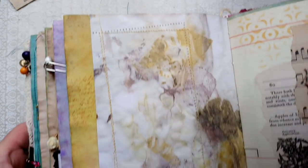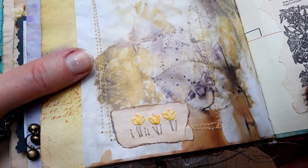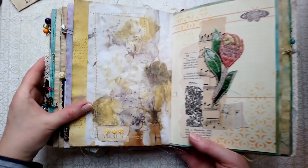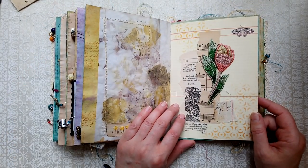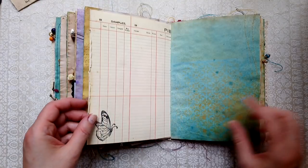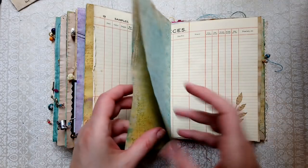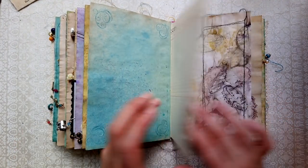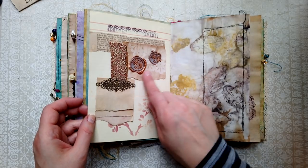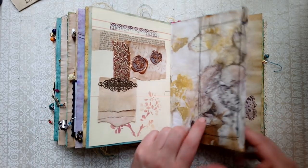More crocuses — croci? More stitching. More antique ledger, some wax seals, some little note papers. More stitching on this one.